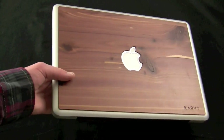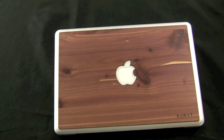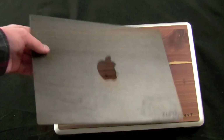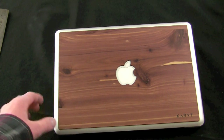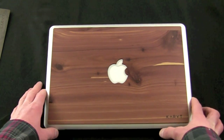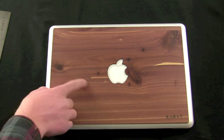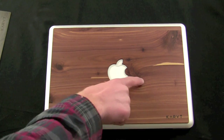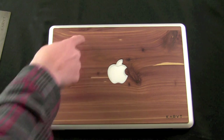Right now I have the 100% maple version installed and I don't think it could be any sexier. I'm going to be removing this to put the new one on to show you how easy installation is, but I'm kind of sad because this is a beautiful skin. Hopefully I can keep it intact when I pull it off because I would love to keep using it. It is so sexy, and since it is real wood there are different marks in it and you can trace your fingers along the grain and feel the way it runs.